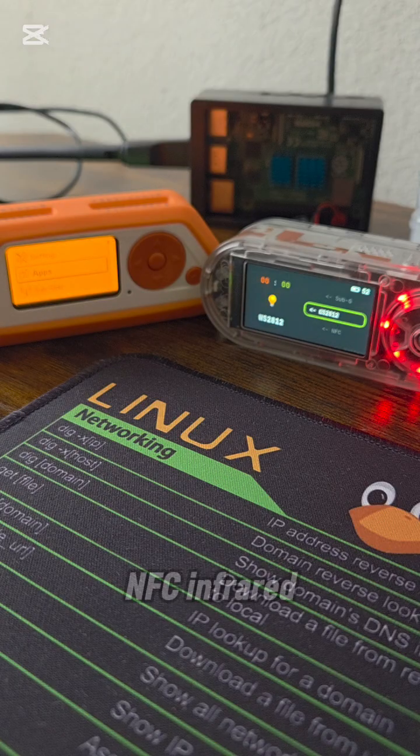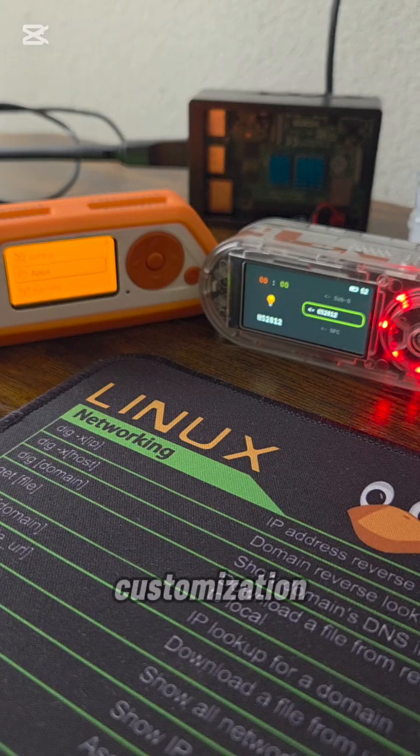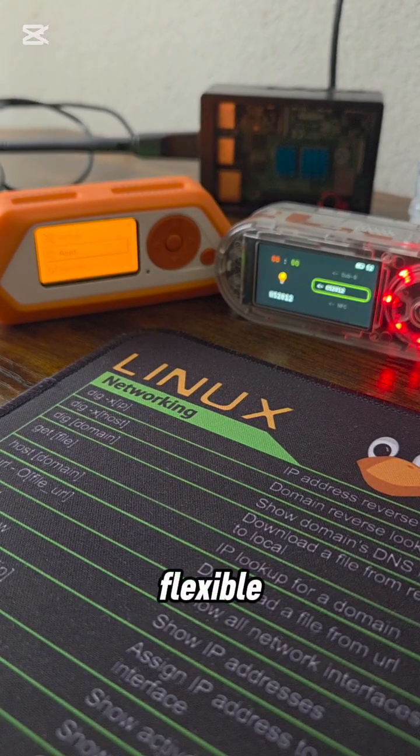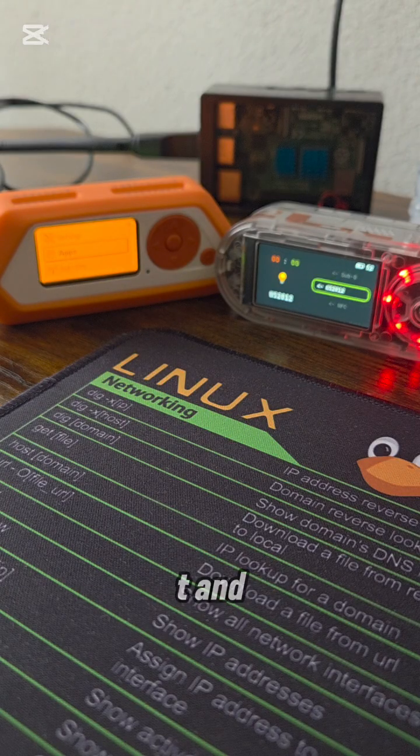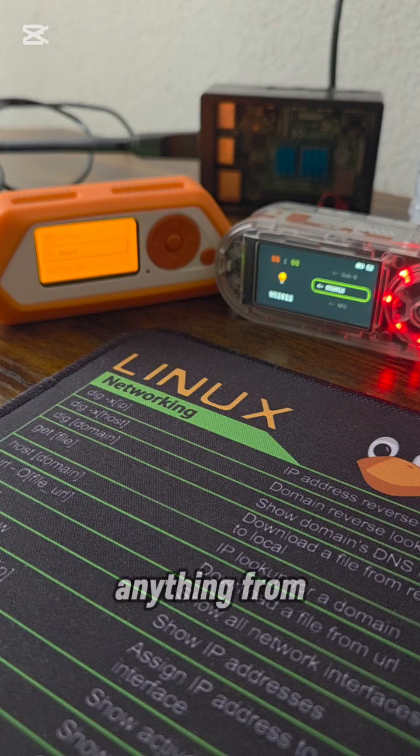Flipper Zero has many dedicated tools built-in: RFID, NFC, Infrared, iButton, sub-GHz, and U2F. T-Embed features core chips for WiFi, Bluetooth, and sub-GHz; other functionalities are added via GPIO with external modules and custom code. Flexibility and customization — Flipper Zero: flexible through custom firmwares that enhance existing tools. T-Embed: extremely flexible — you can program it to do virtually anything from scratch.